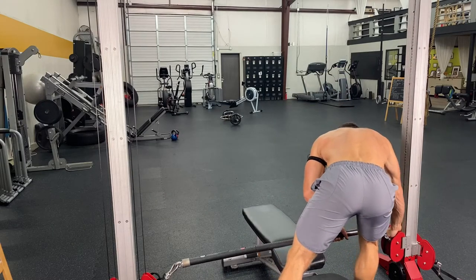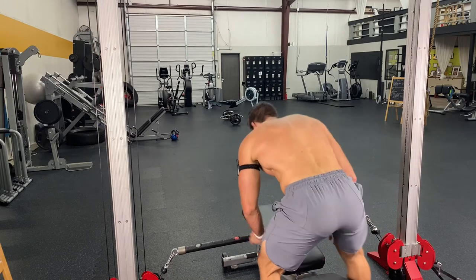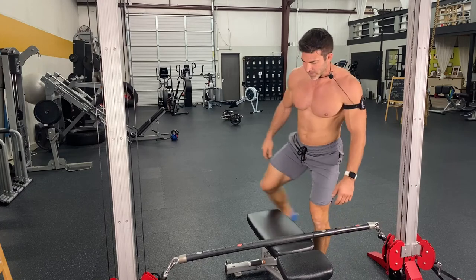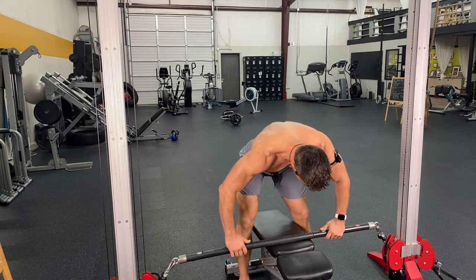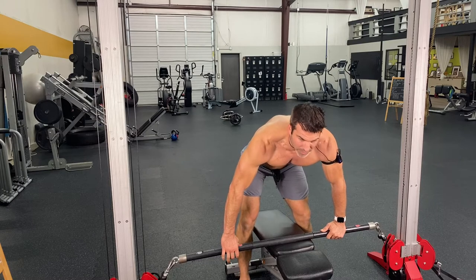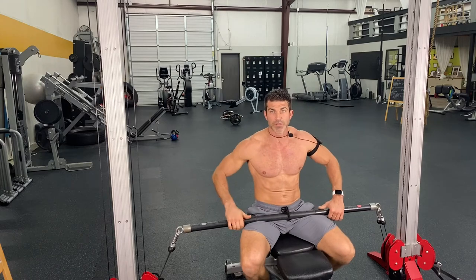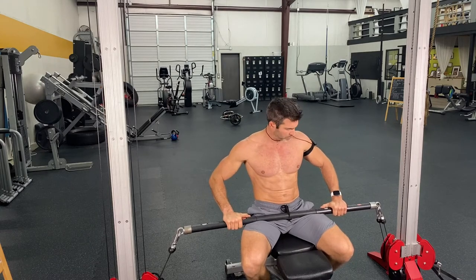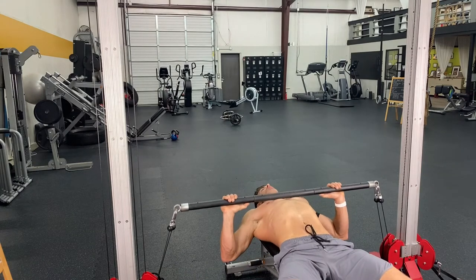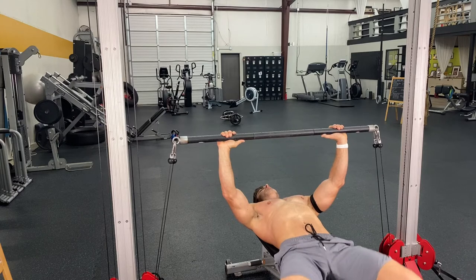If you're wondering what I'm using right now, these are flex lines. I have a whole video on the flex line unit. They're all done with air compression — they're freaking awesome. And if you hear that air going in and out, that's air pressure. We've got computer chips up here telling you how much weight you're using and how much energy you're expending. So we're going to roll into a bench press.